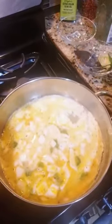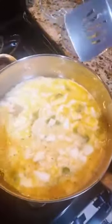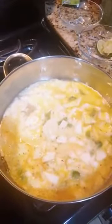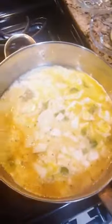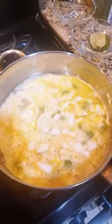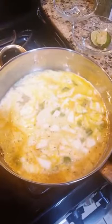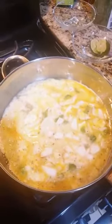Let's turn it around — wait, not yet. If you see the good side is ready, you have to turn it around. Wait like a minute or two, and then let's turn it around. Now I'm gonna turn it around.